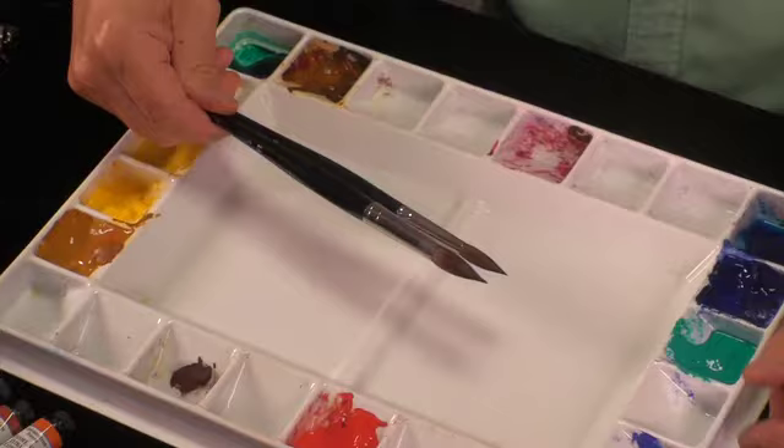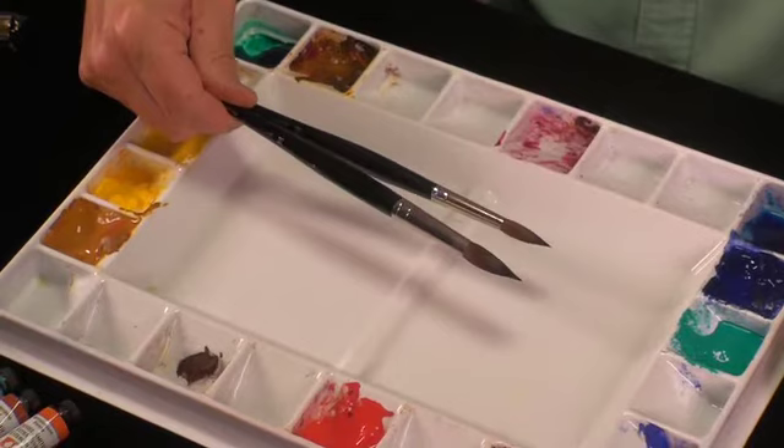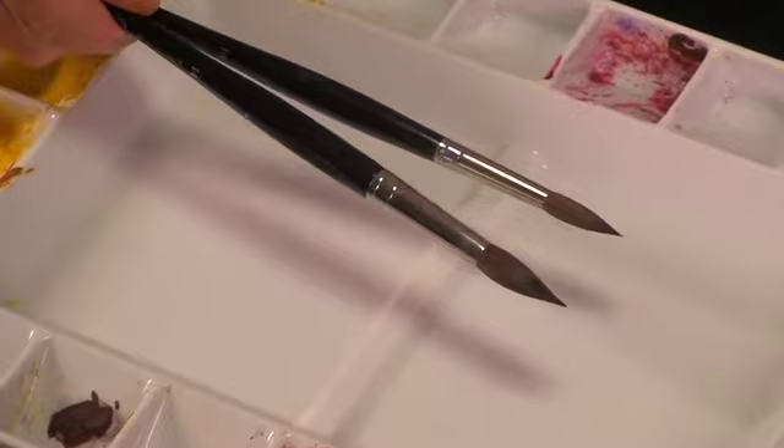My friend Charles Reed helped to design these brushes. These come from artexpress.com. I love them. I've been using them for many years. They're expensive, but they're worth it, and they certainly can take a beating — but you want to take care of them.